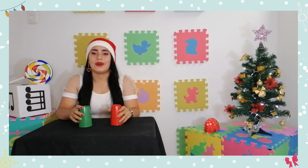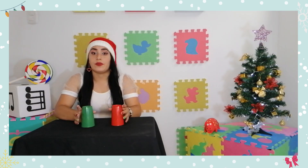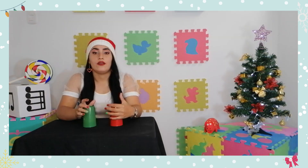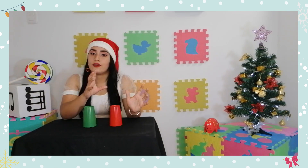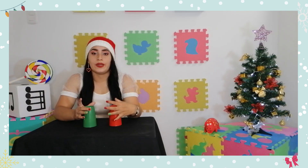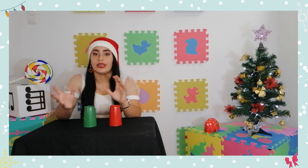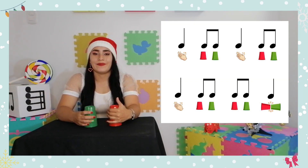Como pueden ver, la parte del remate requiere un poquito más de agilidad en el movimiento de nuestros vasos, pero no es nada complejo. Luego de esto, lo que sigue es la primera parte de la canción, lo que aprendimos inicialmente, y ya finaliza por completo. Entonces vamos a juntar ambas partes, la primera y la segunda con su remate, para escuchar toda la canción como quedaría.